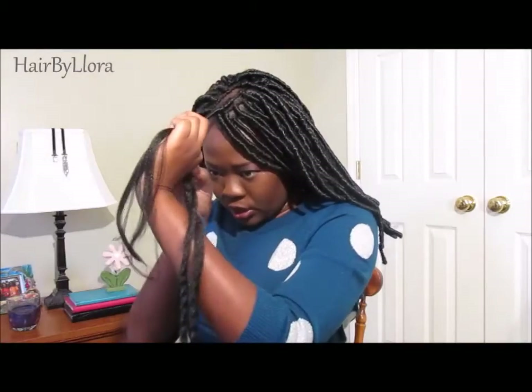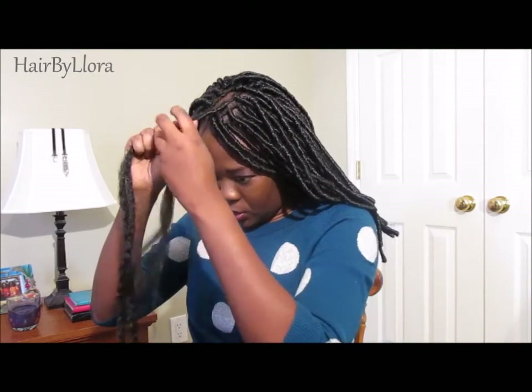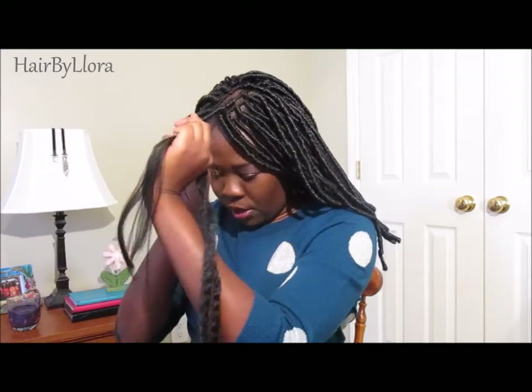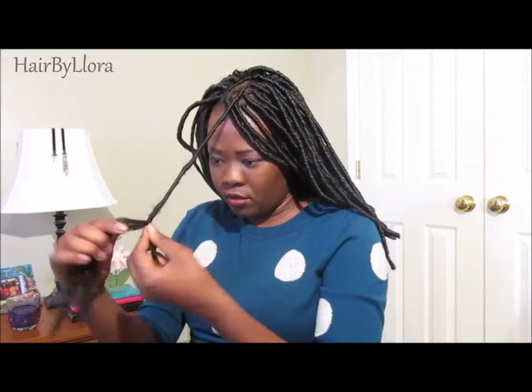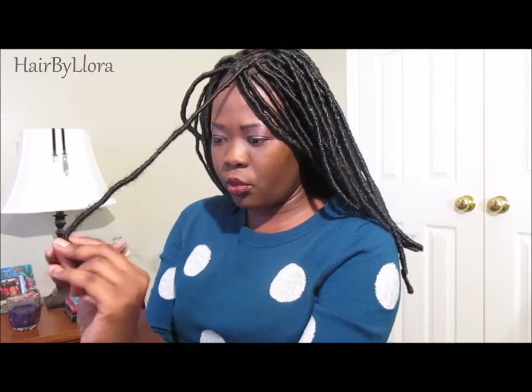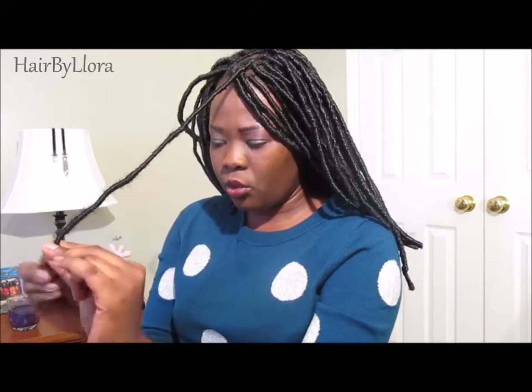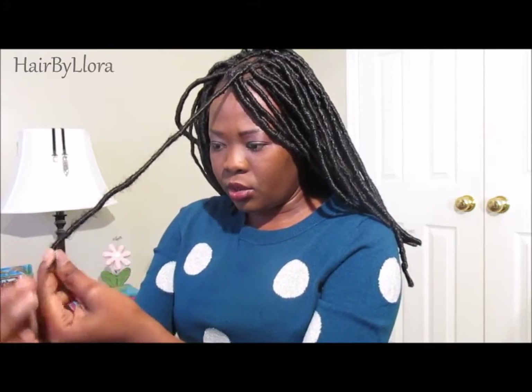Occasionally, as I wrap the twist, I just push the hair up to make sure there are no gaps in between, and then continue wrapping. Once I reach the very end of the hair, I just continue wrapping and I start to wrap a little more firmly to make sure the hair is really wrapped into each other and really secure.